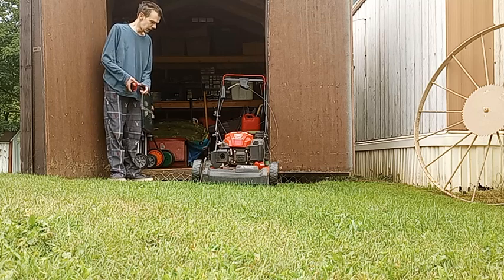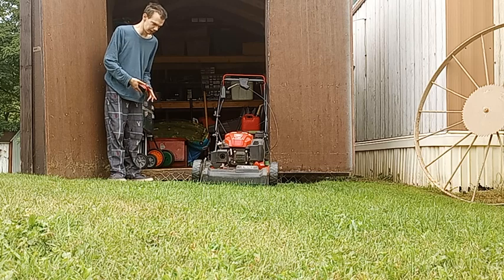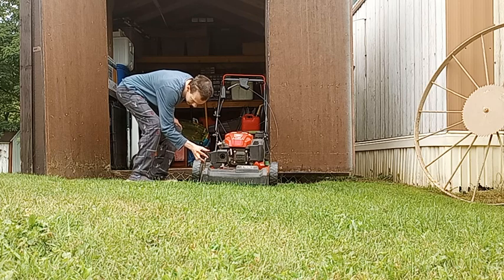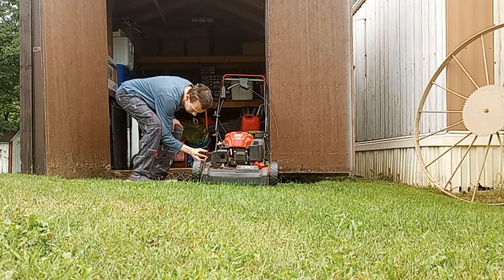One thing I do like about this mower is the electric start, which I'm going to demonstrate right now. This does use a Craftsman V20 battery, and it slides into the mower like this.